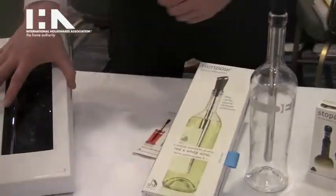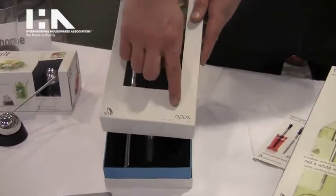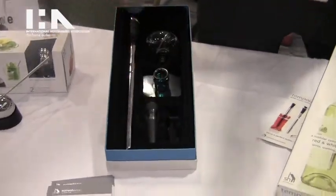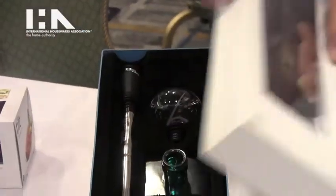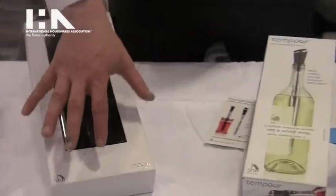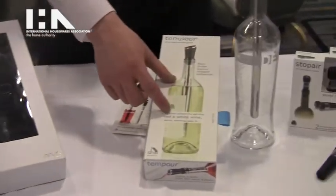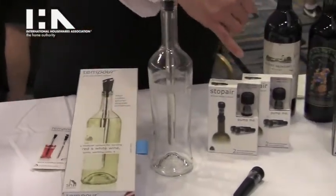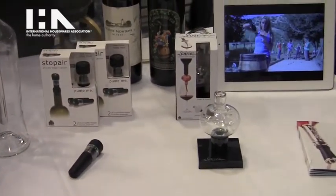Then there's the Opus gift set. This has the Temper, the Soiree, the stand, and the Stop Air, plus a little slot for an instruction booklet. This product is coming out in September with a $60 to $70 retail. The Temper is $40 to $50 retail, Stop Air is $20 to $25, and so is the Soiree at $20 to $25 retail.